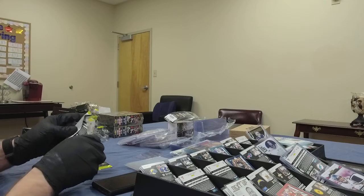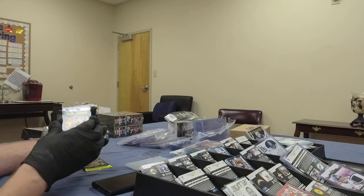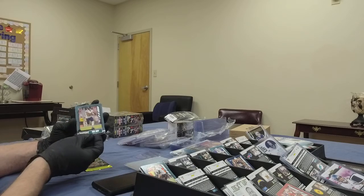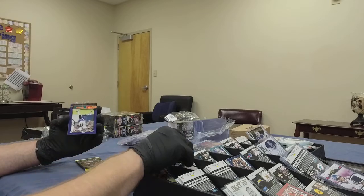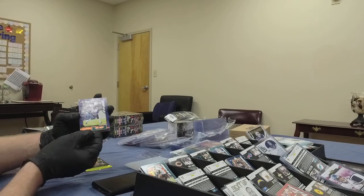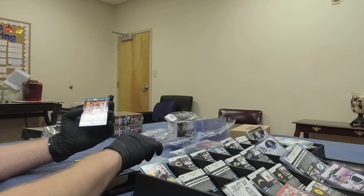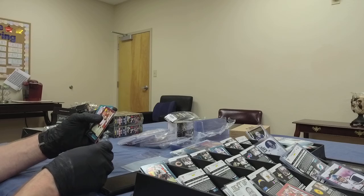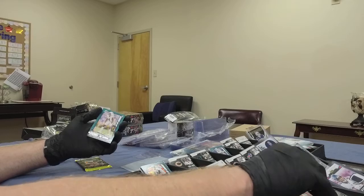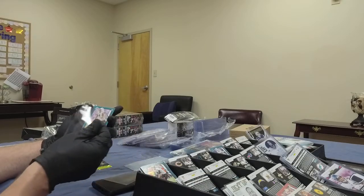Pack three, box number six: another Justin Tucker — I've seen enough Justin Tucker to last a while. We've got Tarik Cohen. James Proche, rookie for the Ravens. Another nice Chase Young rookie card for the Washington Football Team — very good defensive end, pass rush specialist. And a Noah Igbinoghene cornerback card for the Dolphins.